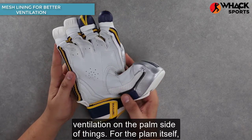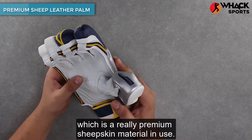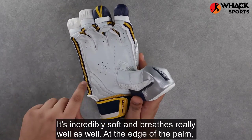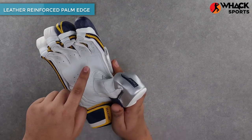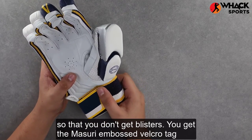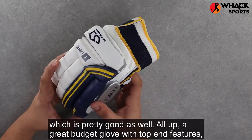On the palm side, Missouri use their standard sheepskin across all their gloves — a really premium sheepskin material that's incredibly soft and breathes really well. At the edge of the palm, you get leather reinforcement so the gloves don't spread, along with extra padding so you don't get blisters. You also get the Missouri embossed velcro tag, which is pretty good as well.